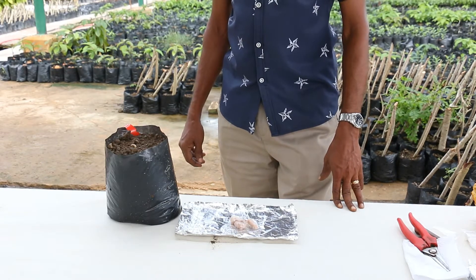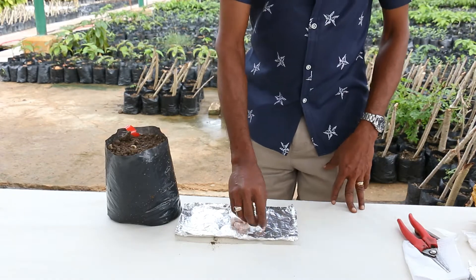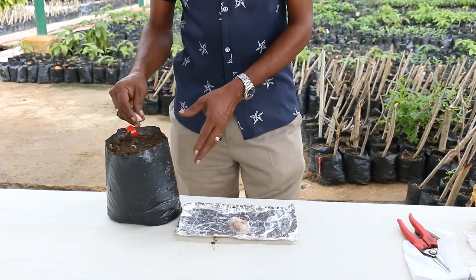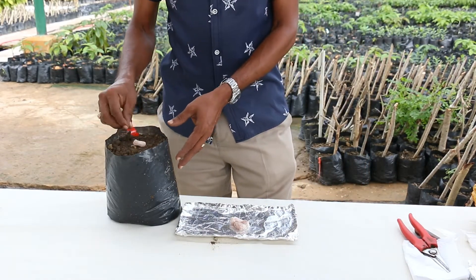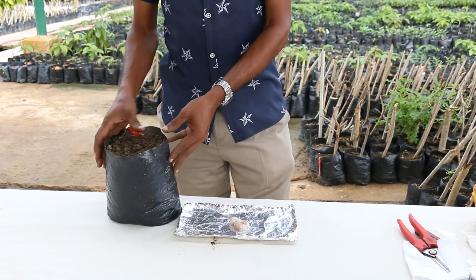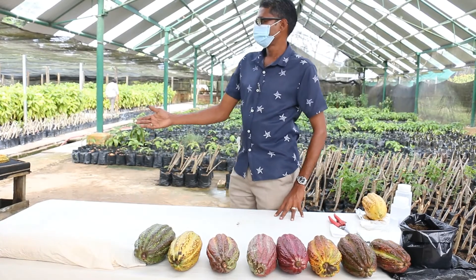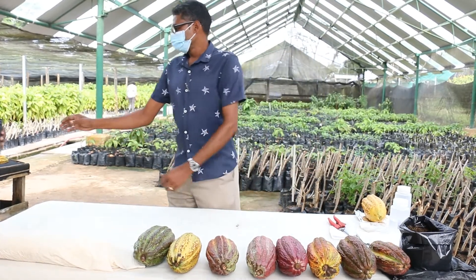After which the seeds are planted in bags filled with soil. After sowing, the seeds normally take one to two weeks to germinate.